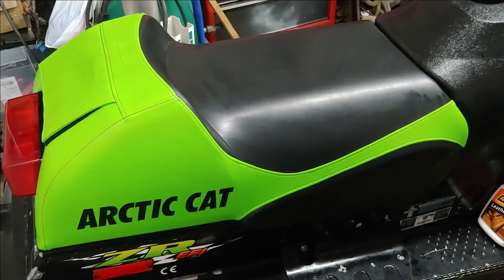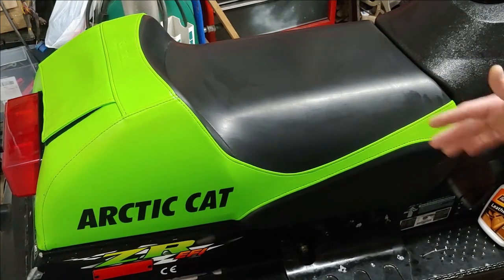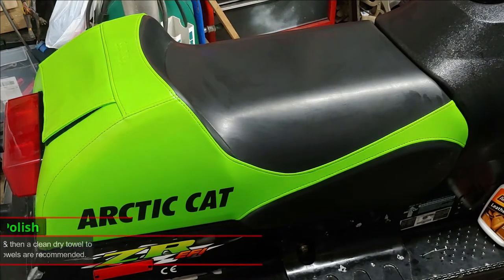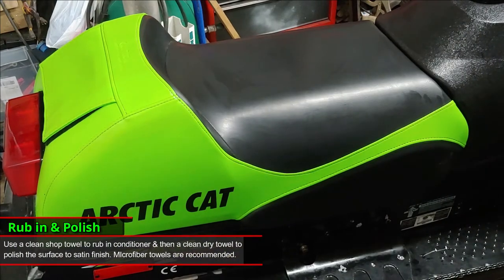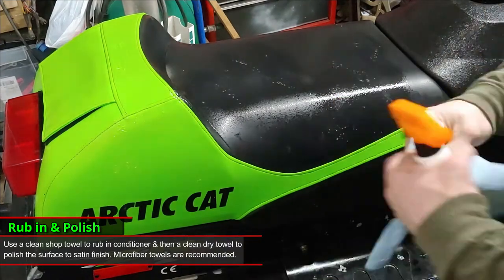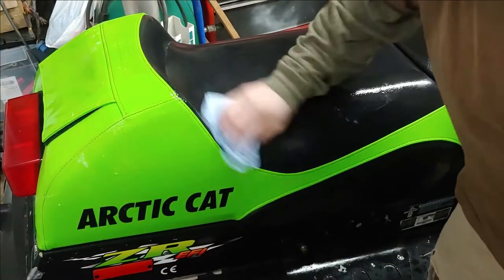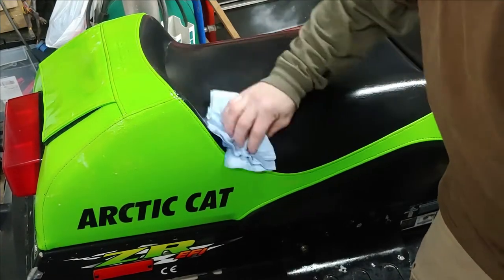We're back at the other side of the sled — we got the seat cover clean on both sides. As you can see the color is a lot brighter than when we first started. What we're going to do now is spray some conditioner and protectant on there to finish up the job. Don't be afraid to be liberal around the seams as well.